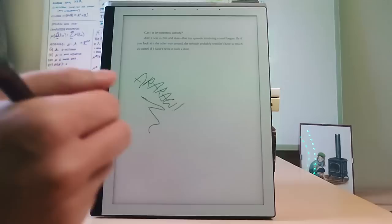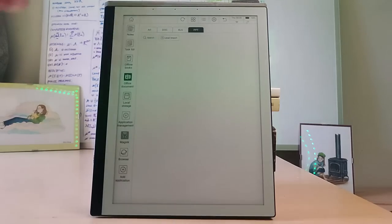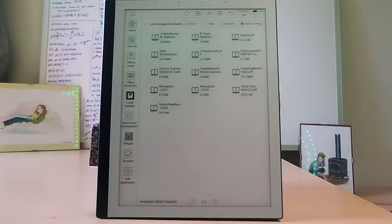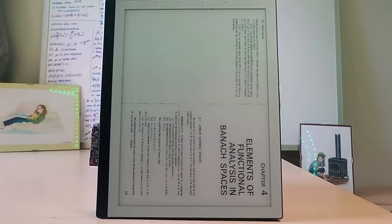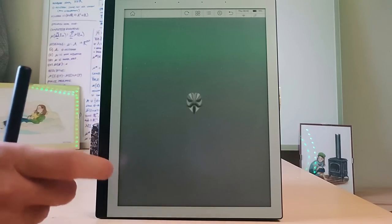You also get an office document section for the e-ink device, which is interesting, though it only has PPTs, XLS, and docs — Microsoft proprietary formats. It does show there's interest in having a library of functionality on these tablets, especially since you can connect a keyboard to it. You can access local directories and external storage easily, which is a convenient way to add your books. You can also enable installing custom APKs, which is necessary if you want to try out Linux because you have to install Magisk. And there's a browser too — I tried playing some chess games and it worked very nicely, though sometimes the screen noise was a bit much.